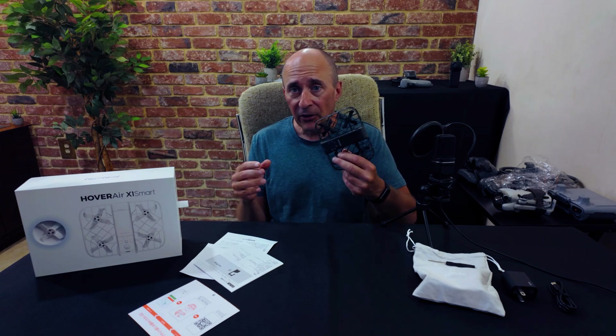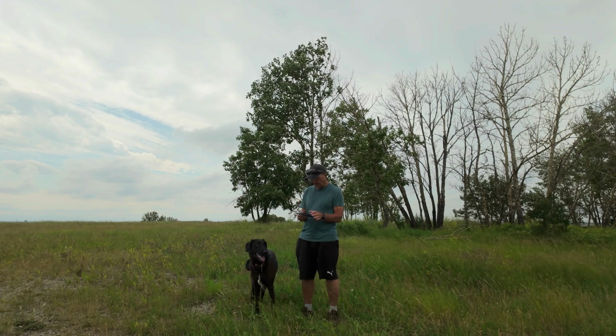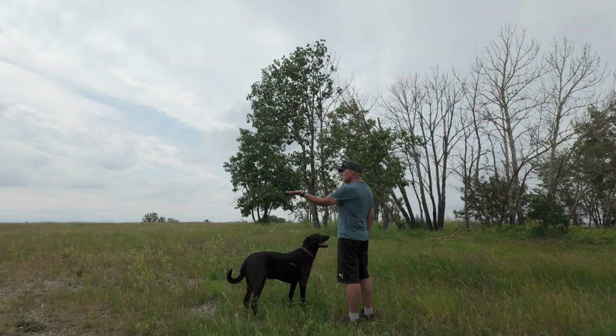Okay, despite me saying nothing a second ago, there is one thing. Unlike the Hoverair X1, which folds up to become even more portable for storage, the Hoverair X1 Smart does not fold up. However, it's so small I'm not sure that's a big deal. As you can see here, I can easily slip this in my pocket — and I did have my phone in that pocket as well — and did indeed do some hiking with it in my pocket and didn't find it a problem at all. Because it's smaller and even lighter, I suspect it will be a little more susceptible to wind. It was struggling a bit with the breeze on the day I did my testing, and you can see that in some of the shots here.